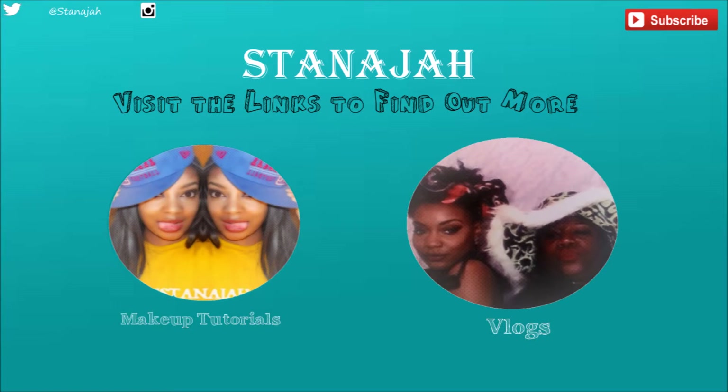Hey loves, I'm here showing you my skincare routine. I start off by sewing my hair back and putting on my bonnet — it looks like a shower cap, but believe me it's a bonnet — so let's get started.